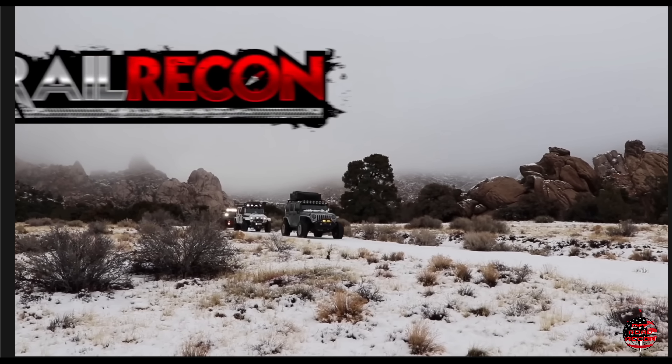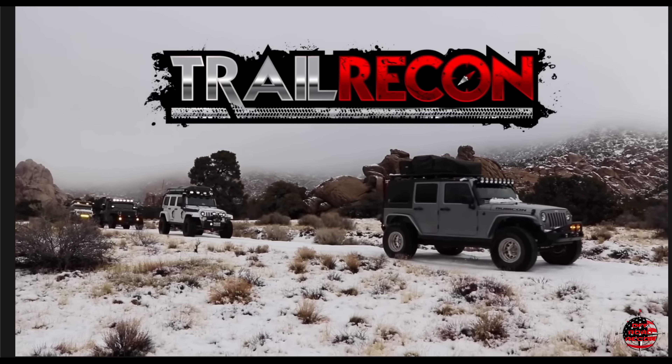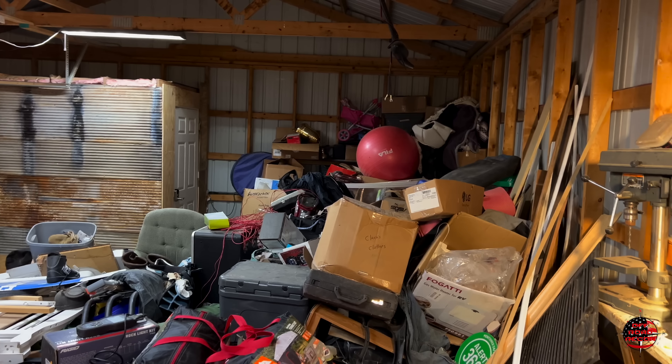And today on this episode, we're going to do something a little different. I've spent the last couple days cleaning out my garage. Welcome to Trail Recon. I'm Brad. And on this episode of Coffee One Take, we take you into our garage that we've been cleaning all summer. And we're going to show you the Jeep parts that you may not need for your JK.